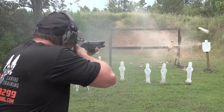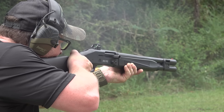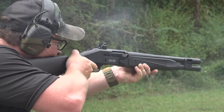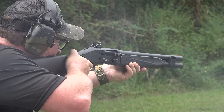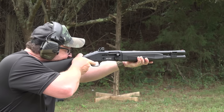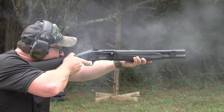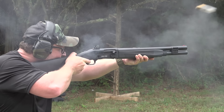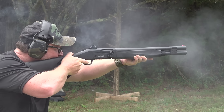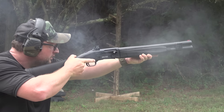This gun will obviously run an extremely wide variety of different types of loads — birdshot, buckshot, slugs, you name it. When you get into the extremely light stuff, like 1,200 feet per second handicap loads, those might struggle here and there, but I typically don't run shotgun ammo that light in this type of role. This shotgun for me is definitely a slug or buckshot delivery device. I do like how light the gun is overall — the weight and maneuverability of this shotgun I really like a lot.